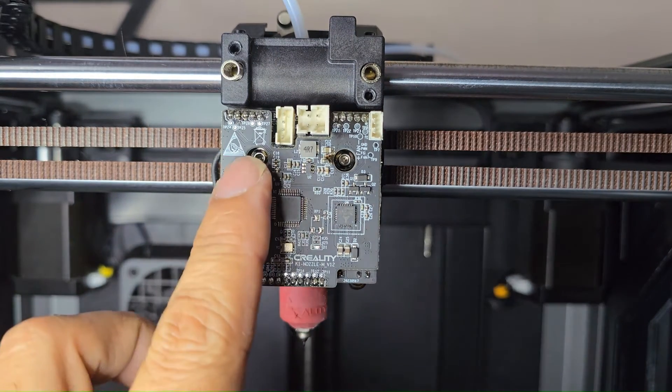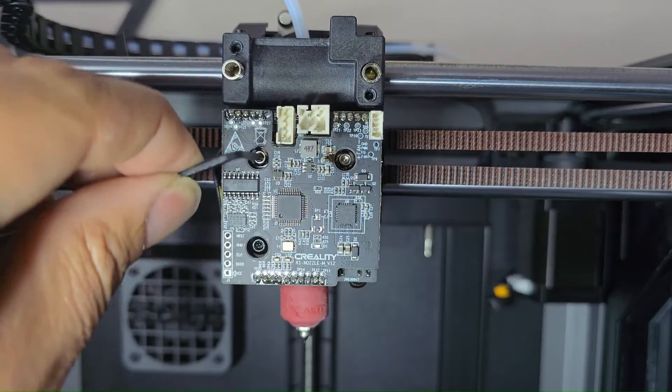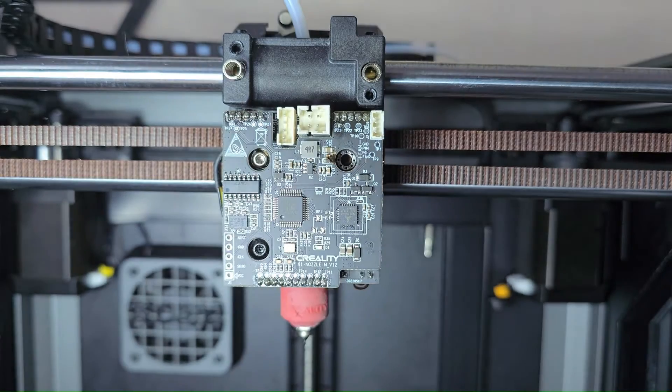With the cable removed, go ahead and remove the three screws that mount the PCBA to the printhead. The screws are holding on the PCBA and the hot end cooling fan all together — just these three screws that we're removing now.